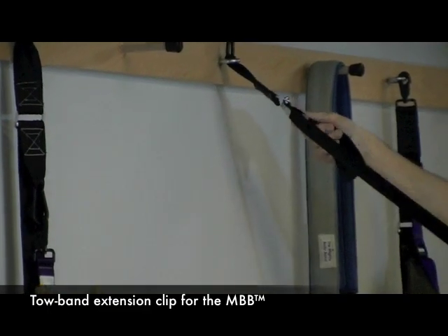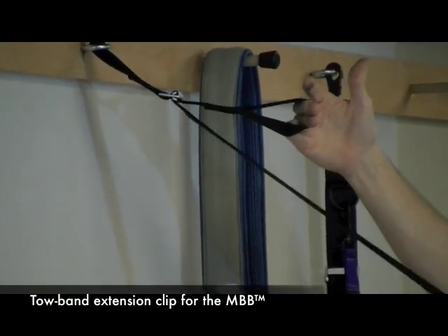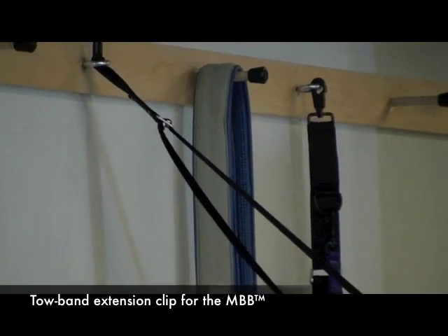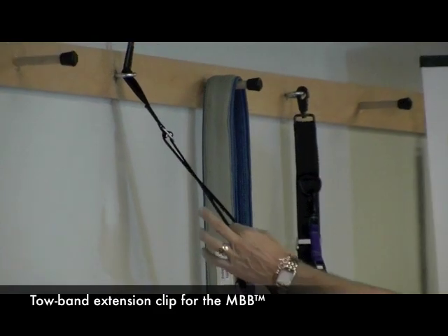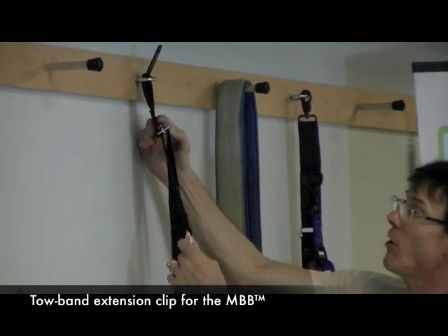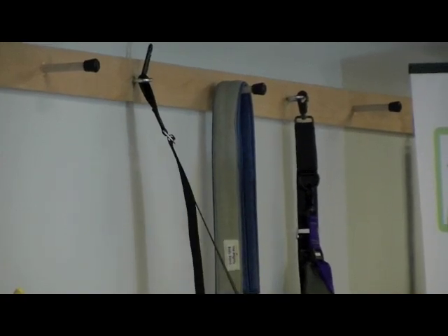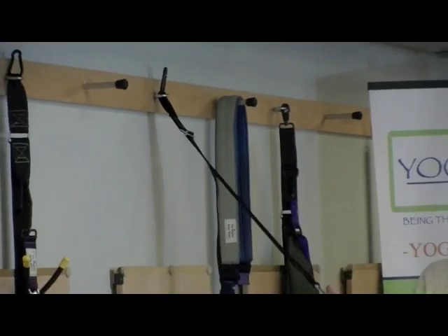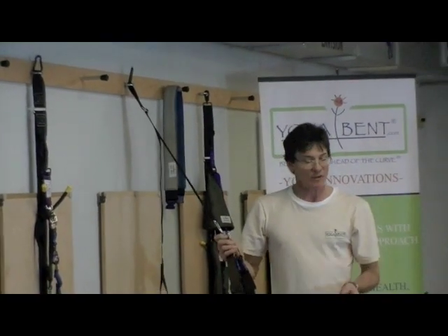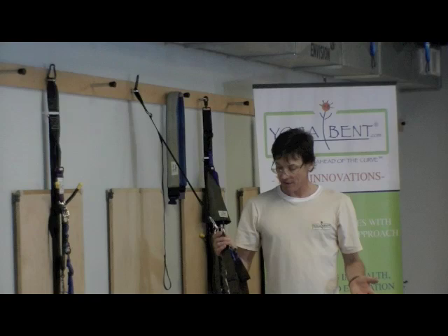Or conversely, you can take the tail end and put your hand through up here. If you want to shorten your Mighty Body Band from the wall, you pull on the tail and it comes right back in, all the way up on top. Very easy adjustment. For all three versions, depending on how far away from the wall your Mighty Body Band is, you'll be stretching different muscles at different angles, creating new pathways.